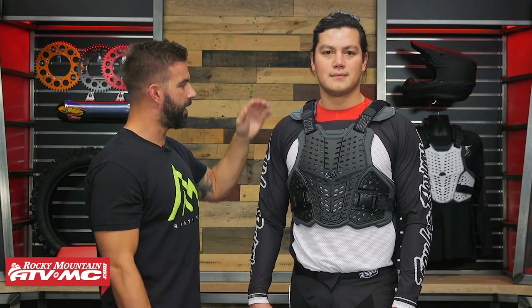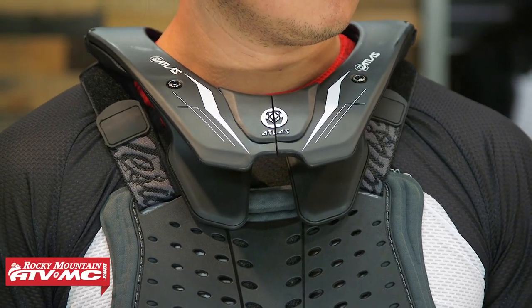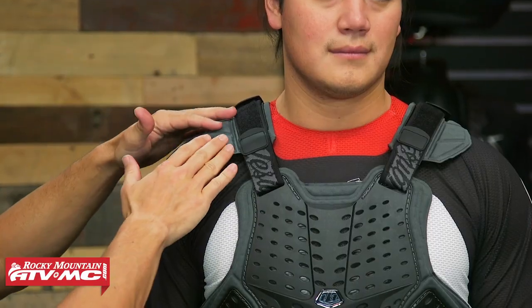When it comes to neck brace fitment, Troili Designs made it easy because you have these shoulder pads which are removable. If you are going to be wearing a neck brace with this, I would just remove these shoulder pads to get the shoulder straps to sit a little bit lower on the shoulders. Easy to remove those if you do.